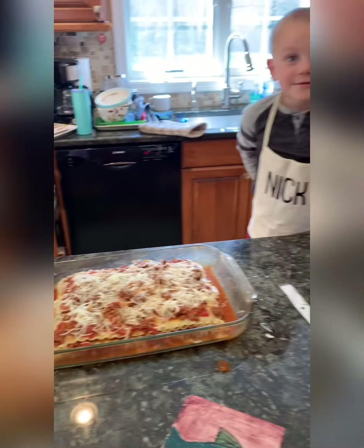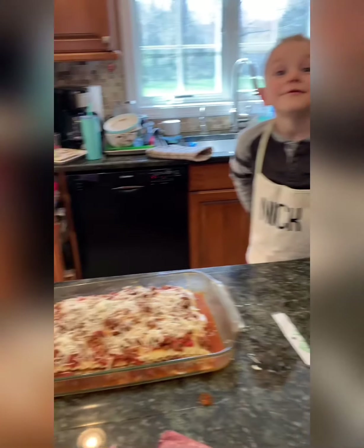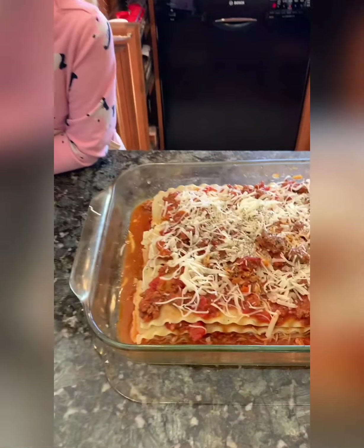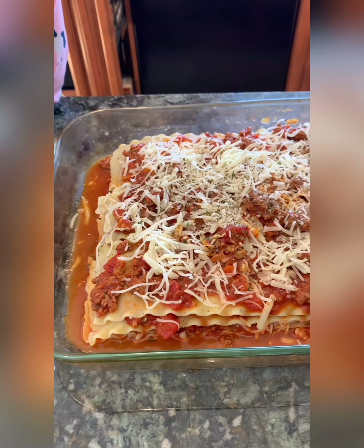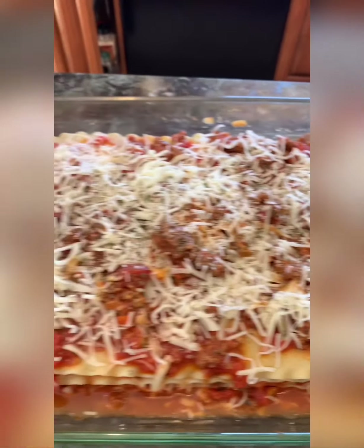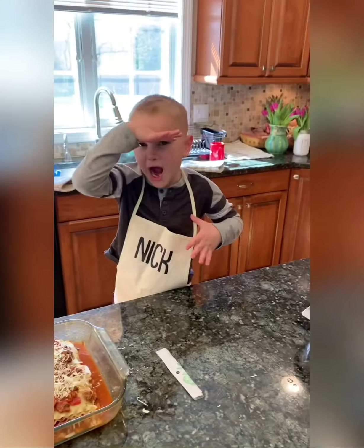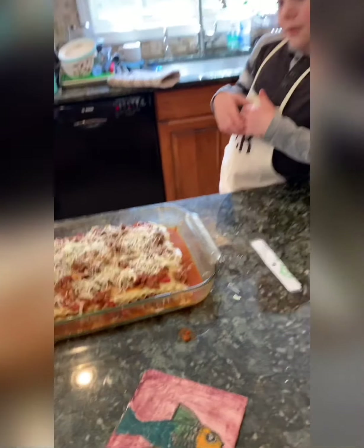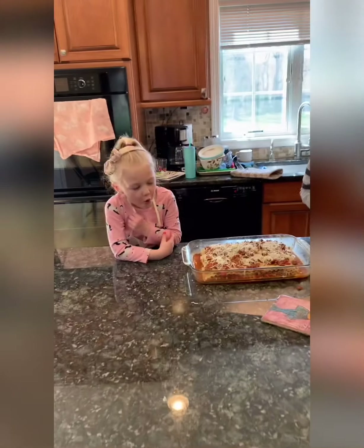All right, good job. We finished building our lasagna. We're gonna wrap it up until we cook it later. We put a little bit of basil and parsley on top — secret ingredient! We're gonna wrap it up with plastic wrap, put it in the refrigerator, and we'll see you guys for dinner.